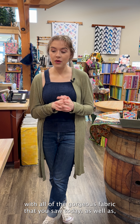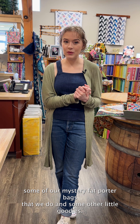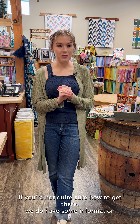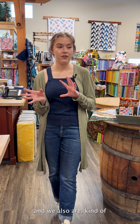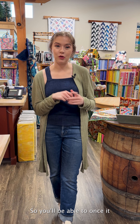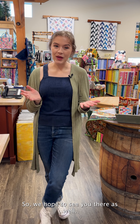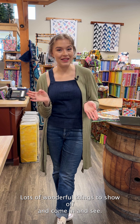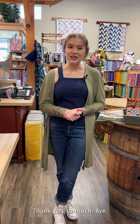We will be on WhatNot later today with all of the gorgeous fabric you saw today, as well as some of our mystery fat quarter bags and some other little goodies. Head over to WhatNot and save our show. If you're not sure how to get there, we have information on our website. They also have it available to stream on Facebook, so once it starts it'll pop up there as well. Thank you so much for watching — we really appreciate it as always, and we hope you have a wonderful rest of your week. Bye!